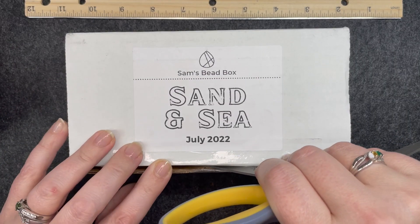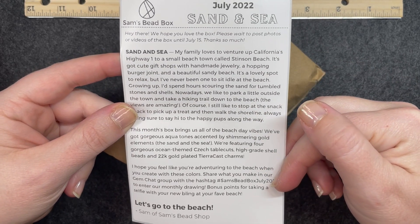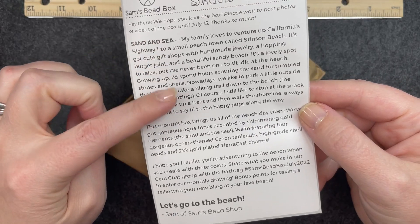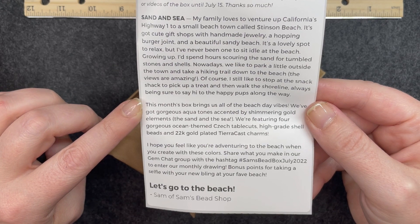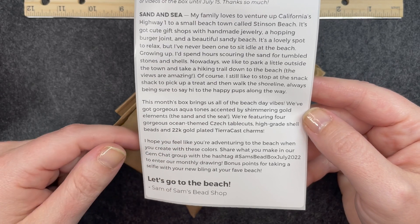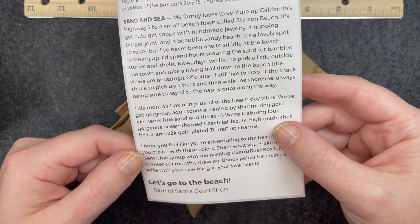Let's get into it and see what came in the box. As always, it comes with a story about how they came up with the theme for the month, and on the other side is the list of everything in the box. It says this month's box brings us all the beach day vibes. We've got gorgeous aquatones accented by shimmering gold elements — the sand and the sea. We're featuring four gorgeous ocean themed Czech table cuts, high grade shell beads, and 22 karat gold plated tiara cast charms. This has me very excited.